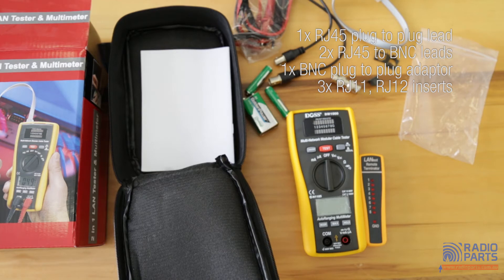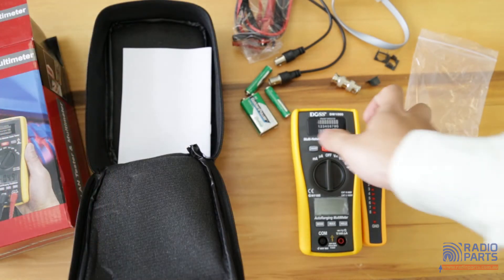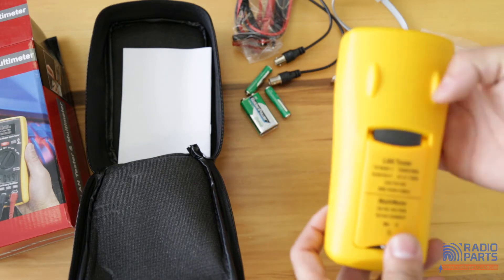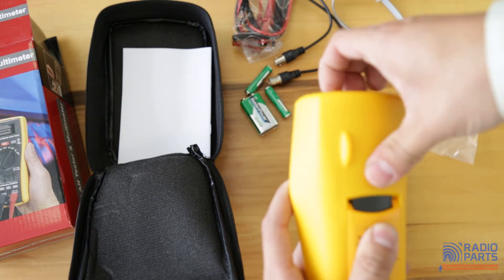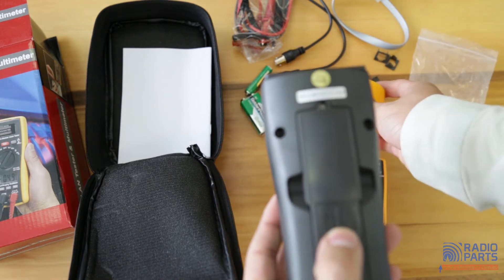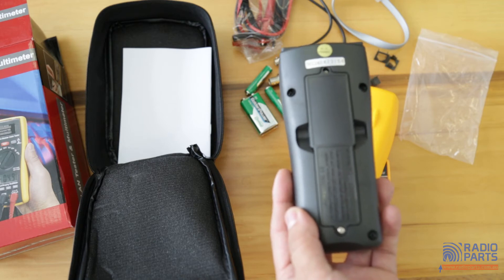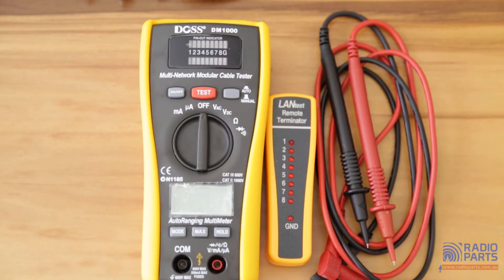Now let's take a closer look at the tester. The batteries are installed at the back — install the 9-volt on top and the two AAA batteries at the bottom. The tester is separated into two parts: at the top is the multi-network modular cable tester, and at the bottom is the auto-ranging multimeter.